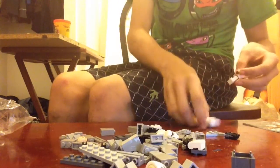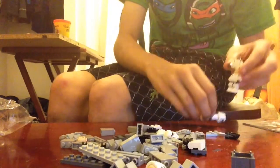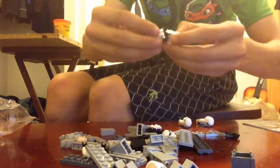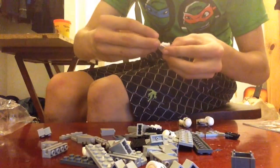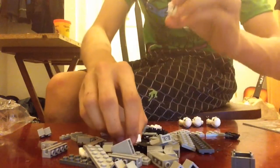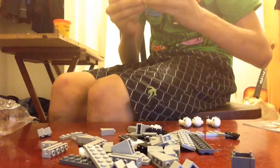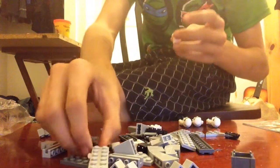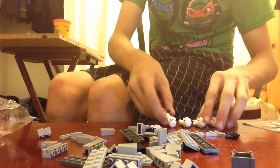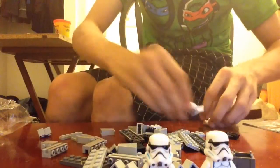Where do the helmets go? That's two, three, four — it's not hard to get them out, but that's just funny. Here's all four stormtroopers. I know you can't see them all well, but there's their heads and there's their faces.